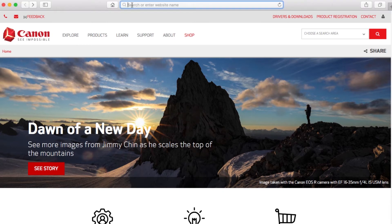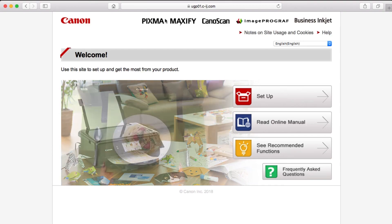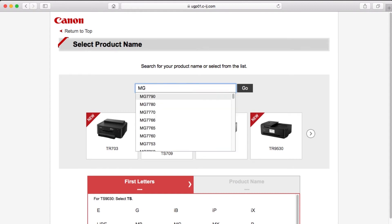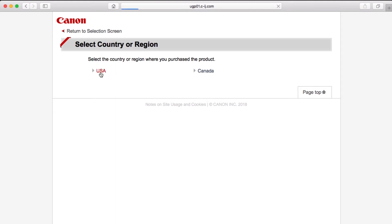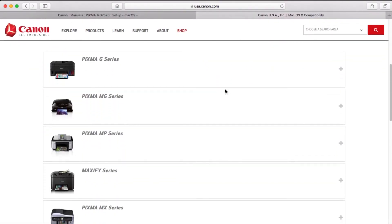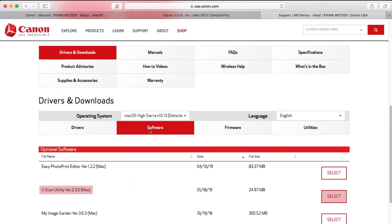Download the installation files from the Canon website by visiting ij.start.canon. Click Setup, enter the name of your printer, select it from the list, and click Go. If you get a regional selection screen, select where you bought the printer. If you're using Mac OS 10.12 Sierra or later, click this link to take you to a different download page. Find your printer on the list. Be sure to download both the CUPS printer driver and scanner driver from the Drivers tab, and the IJ Scan Utility from the Software tab. Note their save location — we'll use these files in this process.